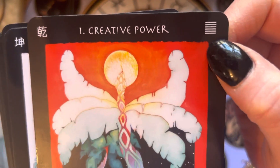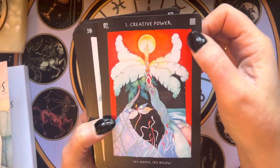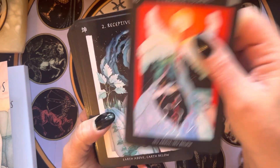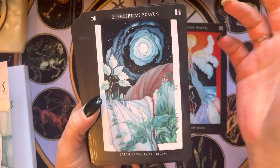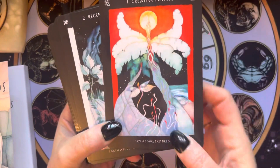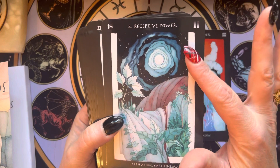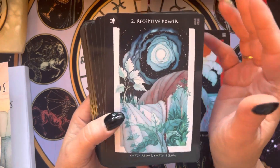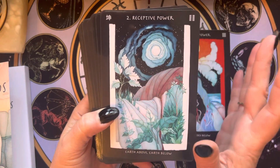This is all Yang. Now we have all Yin — all broken lines — earth above, earth below. So this is pure sky energy, and pure earth energy, basically. It's receptive power. If you don't know anything about I Ching and you're wondering whether to get involved, I think you could absolutely use this as a standard oracle.